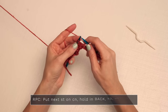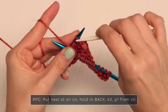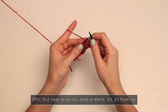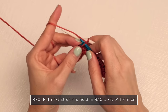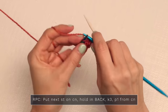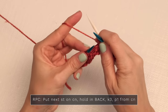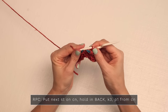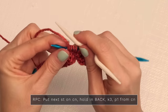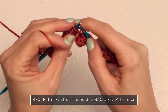For your right purl cable, put your next stitch on your cable needle and hold it in the back. Then from your left needle, knit three: one, two, three. Then purl that final stitch — slide it back onto your left needle, bring your yarn to the front, and purl that stitch.